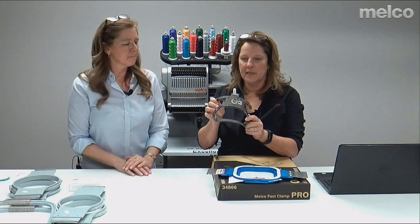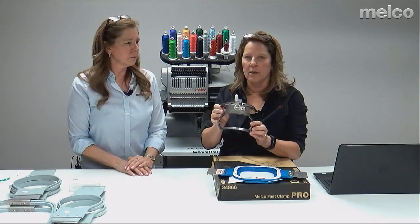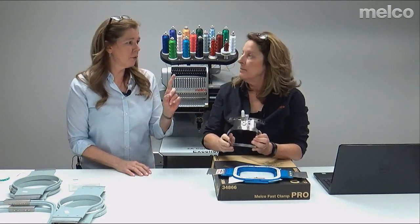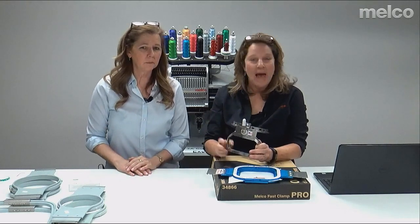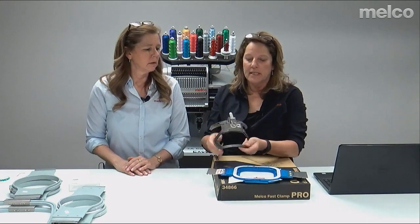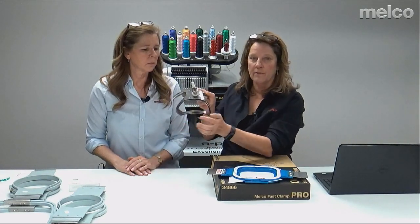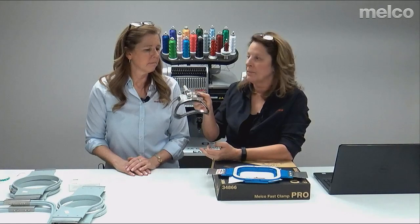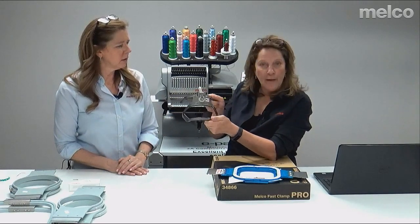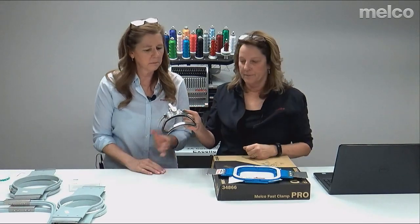This is another popular optional item: the back-of-the-hat clamp. The standard cap frame will sew basically ear to ear — about 14 inches in one hooping — covering the sides and front. But if you ever want to do a website, somebody's name, or a flag on the back of the hat, this is a really nice tool. It attaches to your cap driver and gives you a huge sew field for sewing the back of caps. You place the cap on the machine on your cap driver — you'll learn that in training.